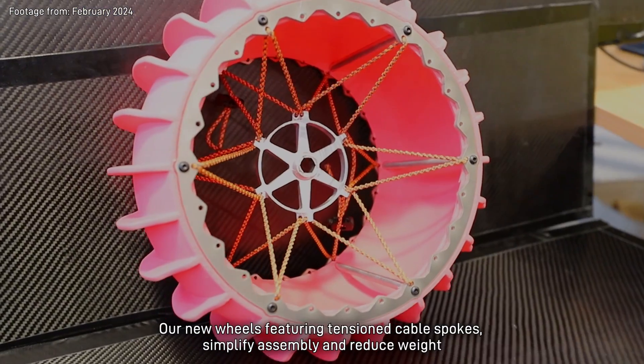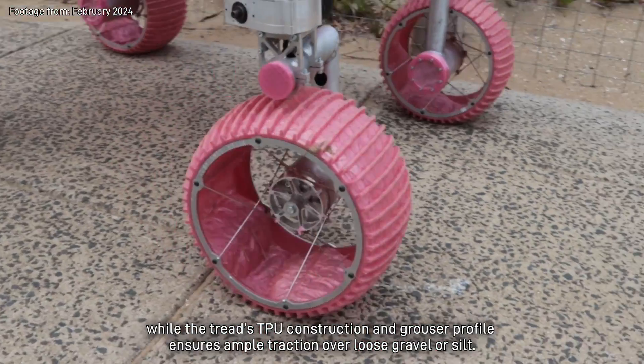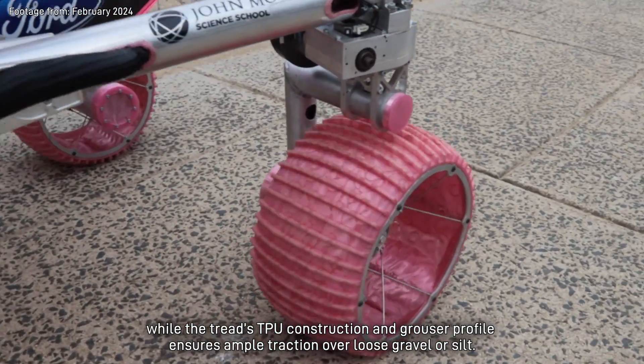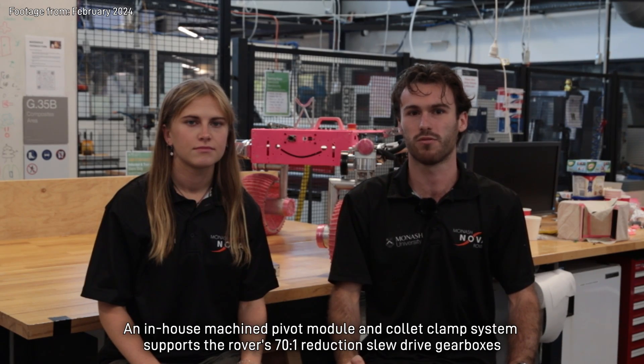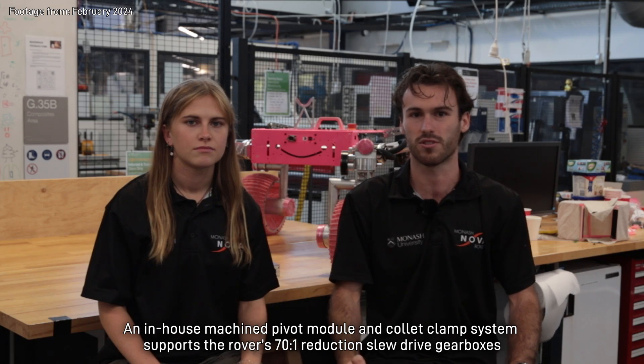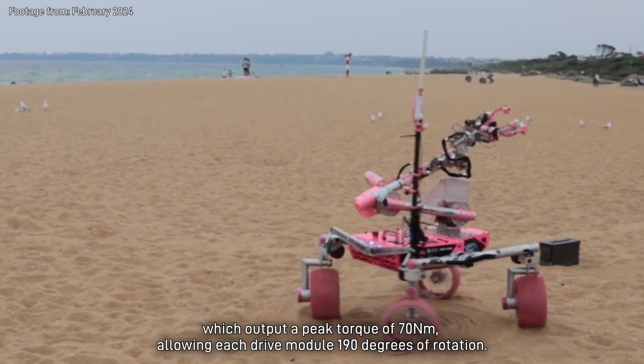Our new wheels featuring tension cable spokes simplify assembly and reduce weight, while the tread's TPU construction and grouser profile ensures ample traction over loose gravel or silt. An in-house machine pivot module and collar clamp system supports the Rover's 70 to 1 reduction slew drive gearboxes, which output a peak torque of 70 newton metres, allowing each drive module 190 degrees of rotation.